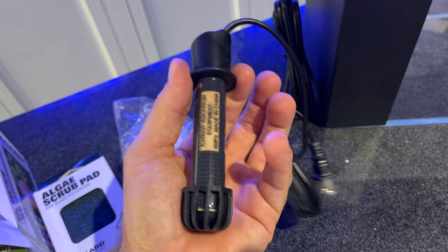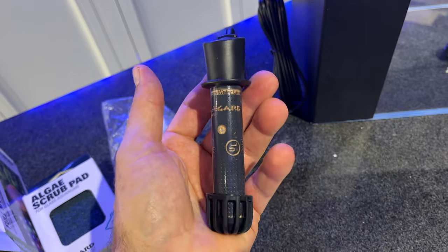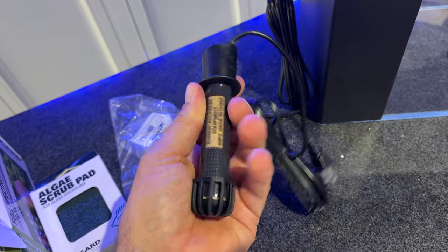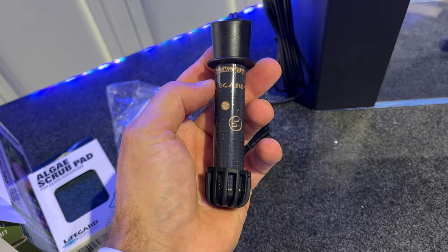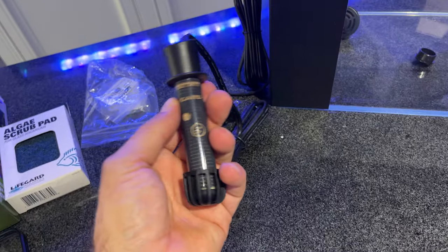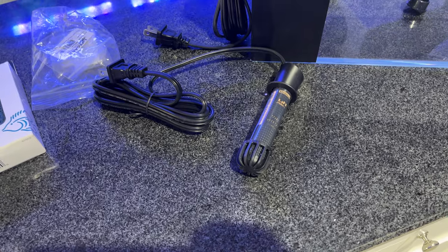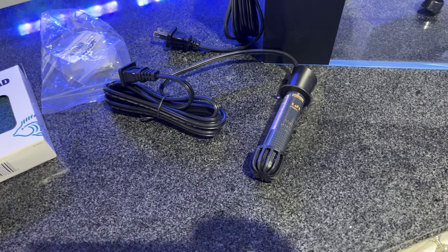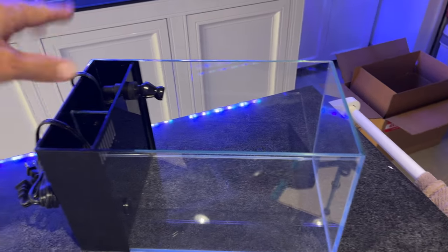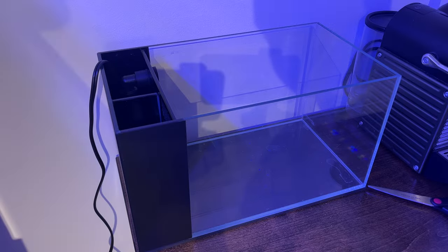The little 50 watt heater that comes with the kit doesn't have a temperature gauge. Looking at the instructions, it's set to run at 78°F specifically. My display tank runs at about 77, getting up to almost 78 in the evening, so this heater will probably rarely turn on in the summer. This is going to be a three-plug setup: heater, return pump, and the Kessil light.